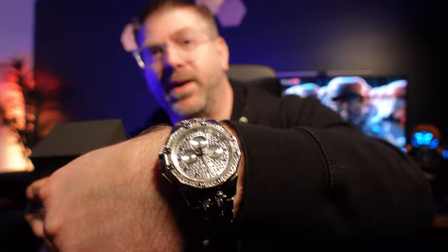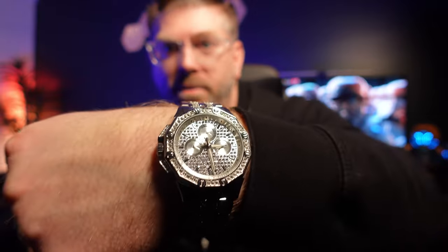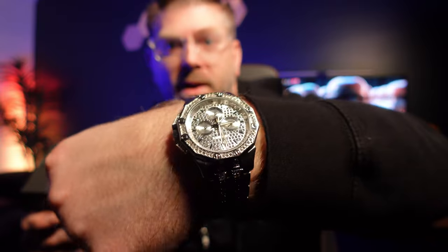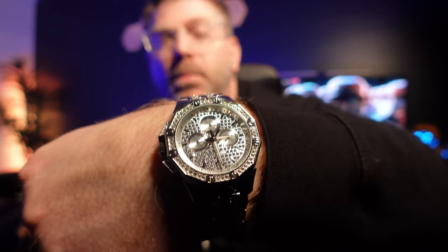I'm gonna set this up on the desk and do a little pan-over and give you some close-up shots so you can take a look at it. Definitely impressed, I definitely like this watch. If you're on the fence, I couldn't find too many good videos for this watch, so hopefully this helps you make a decision. Thanks for watching — always fun doing an unboxing with you, check me out next time.